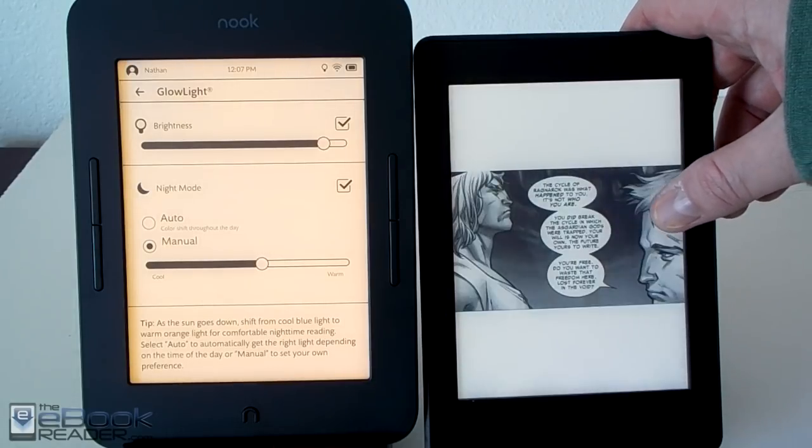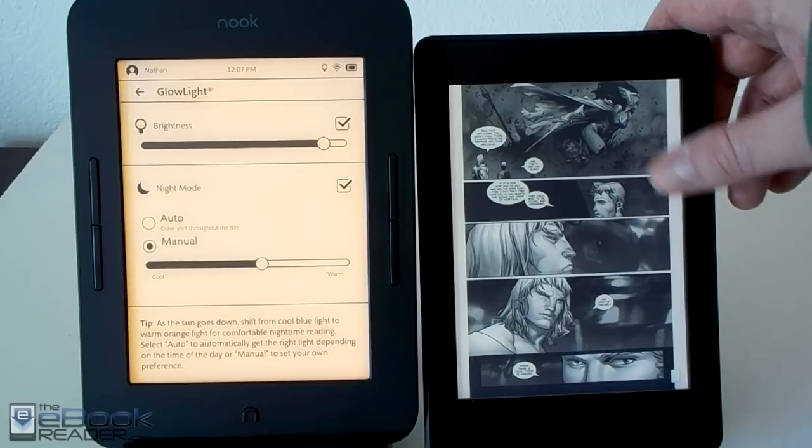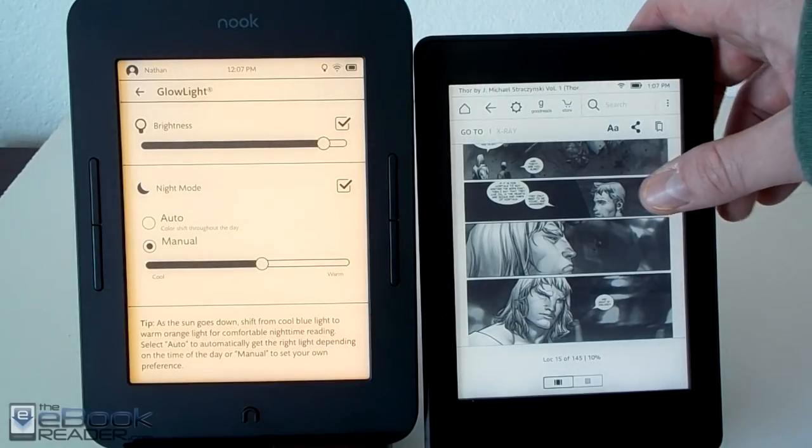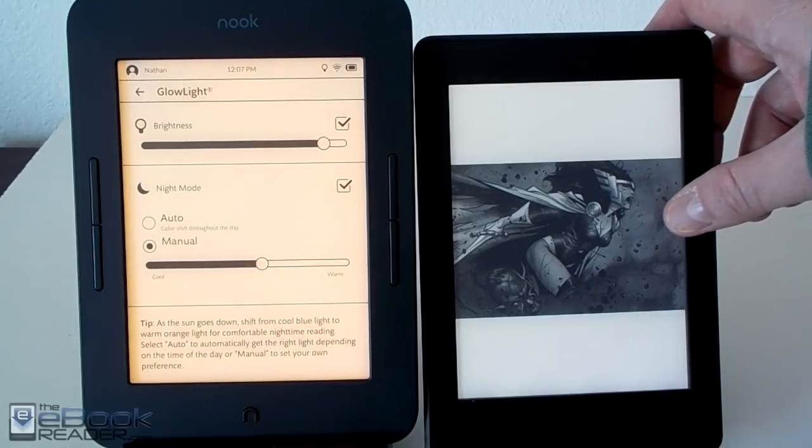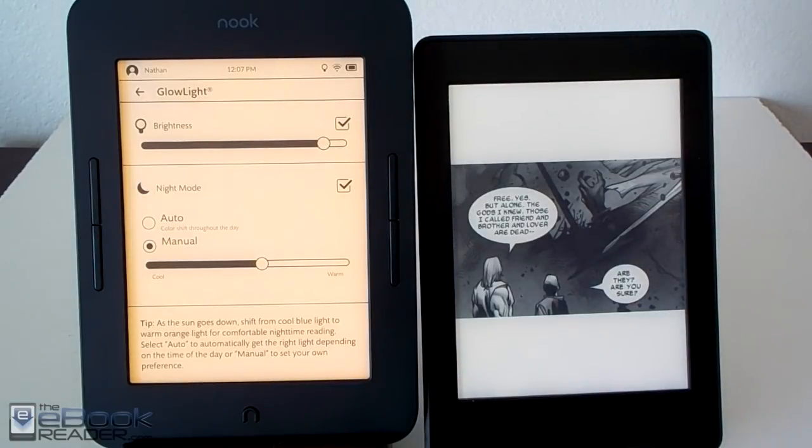The Kindle also has panel view navigation for comics, so it has some more advanced features than the Nook. The Nook supports PDF and EPUB, and the Kindle supports Kindle formats and also some others as well. You can also send e-books to Kindles which makes it a bit easier.